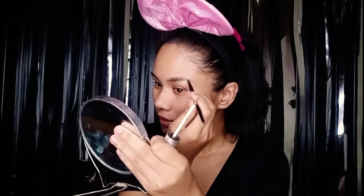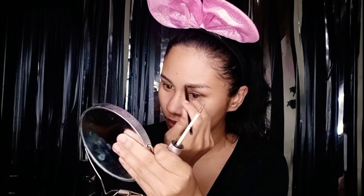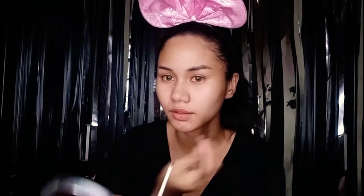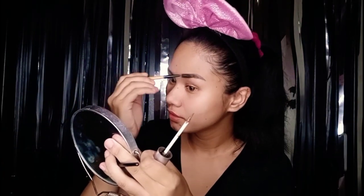I start off on the lower part, and then the upper part I'm going to fill in. I use this brush to blend the gel evenly.